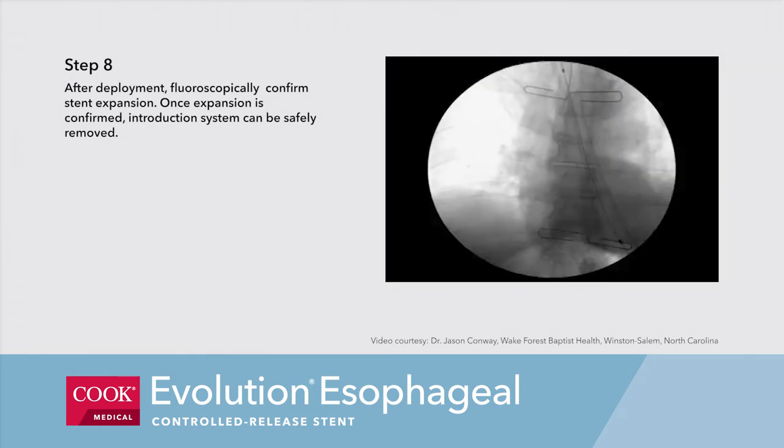Step 8. After deployment, fluoroscopically confirm stent expansion. Once expansion is confirmed, the introduction system can be safely removed.